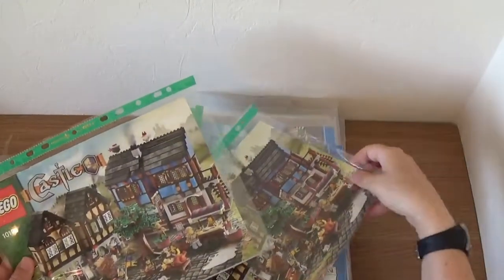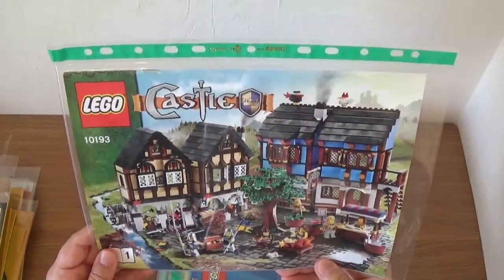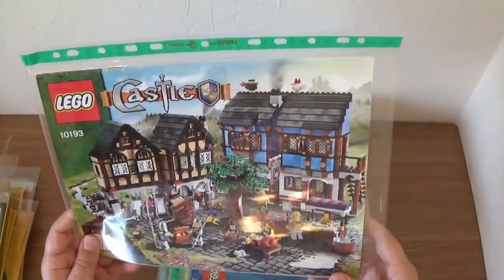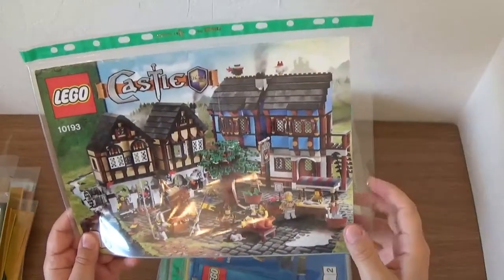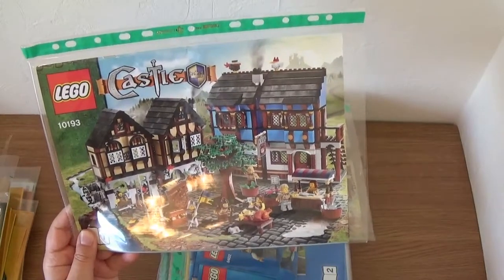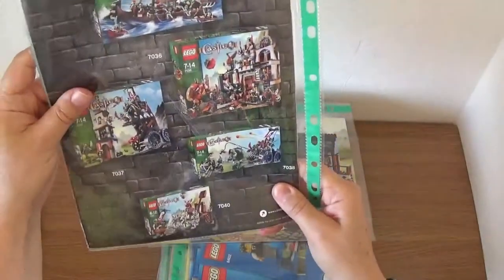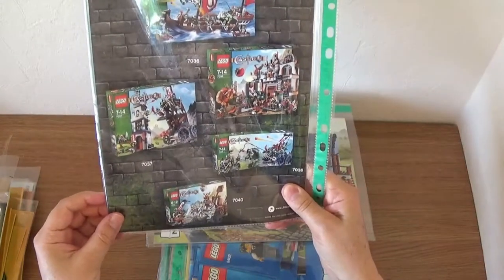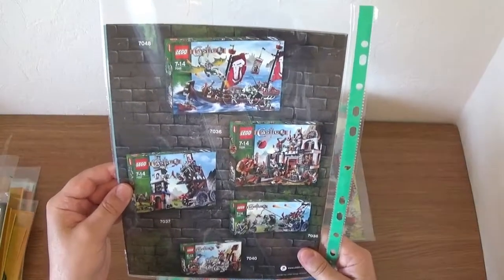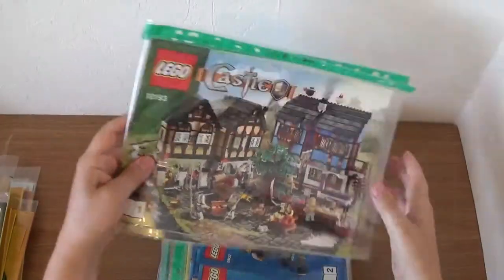We then have this one: the Medieval Market Village, 10193. I loved this when it came out. You get two instruction booklets and two buildings that can be put together so you can close them up. You also get loads of minifigures with it — it was just a really fun build. I'd probably like to build this again soon. The back shows all the castle sets available at the time — it's from 2008 originally, so quite a long time ago.